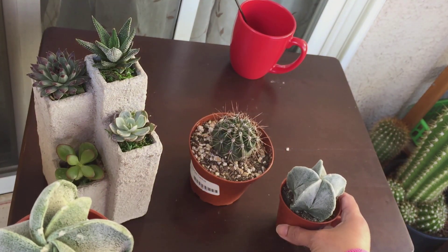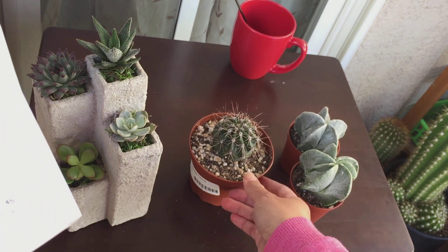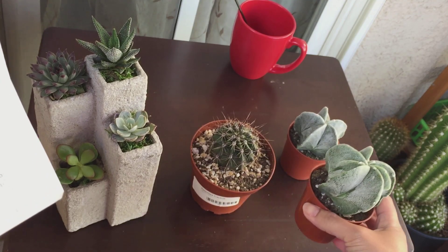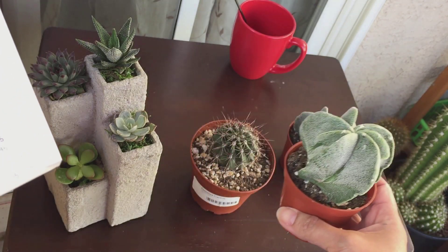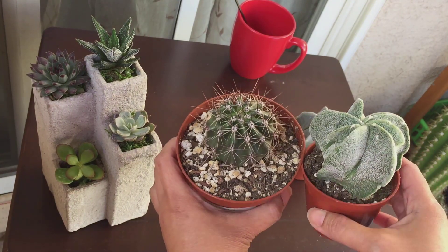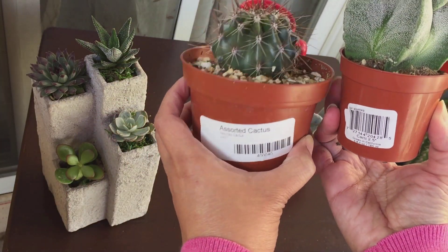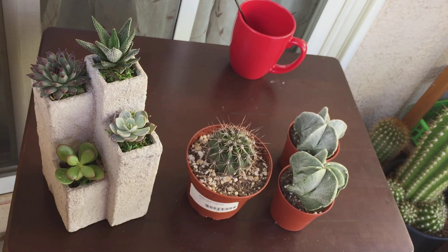I got them for a very good price. Let me check my receipt — this one is $3.58 for a four-inch pot, and the Astrophytum myriostigma is only $1.98 each pot. That's why I got two. If you look at the two, the astrophytum is actually bigger, but cheaper, because it came in a smaller two-and-a-half-inch pot while the other came in a four-inch pot. That's also why I grabbed two — it was a very good deal.